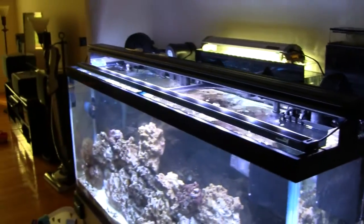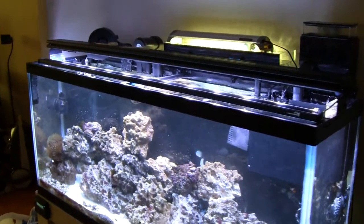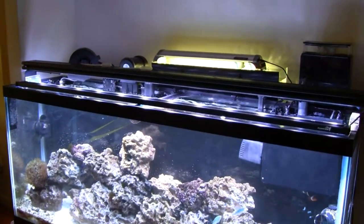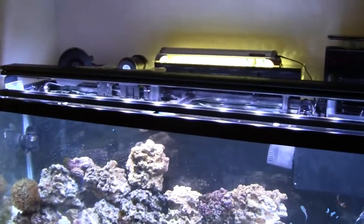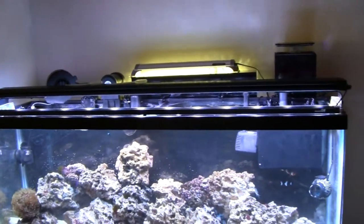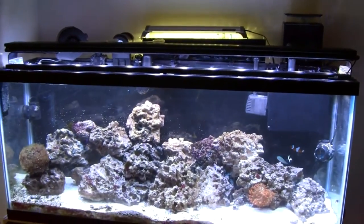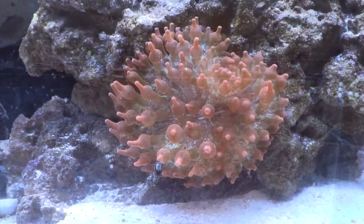Underneath we have a 7-gallon reservoir — I'm not going to bother showing it because it's just a bucket of water, but that's being used to top off via the Tunze Nano Osmolator. We've also got an eShopps doser, and that doser is going into the hang-on-back refugium.